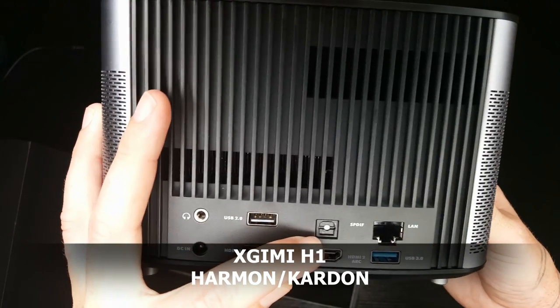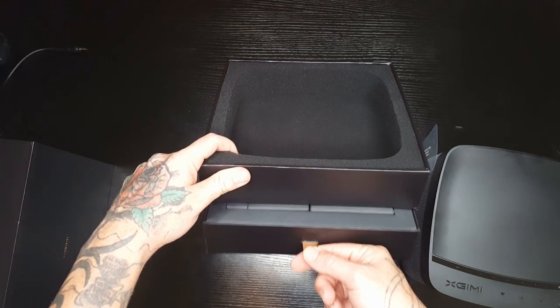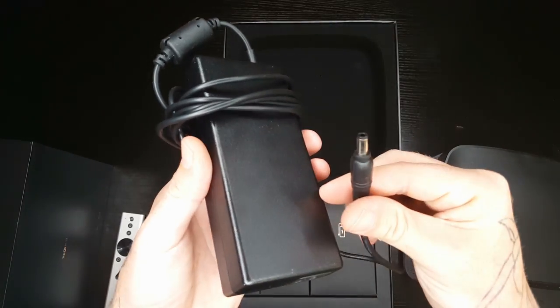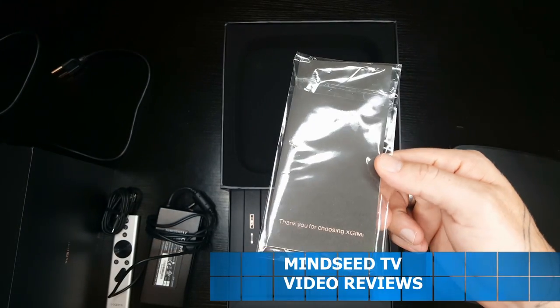On the back side we have a headphone jack, DC in, USB 2.0, and you have two HDMI slots, which is really convenient. You have the SPDIF, a LAN input, and a USB 3.0. Also in the box there's a little hidden compartment with a really cool-looking silver metallic remote controller, a DC power brick, the cable that goes from the power brick to the wall, a micro USB cable, and the X Gimi one-year warranty.